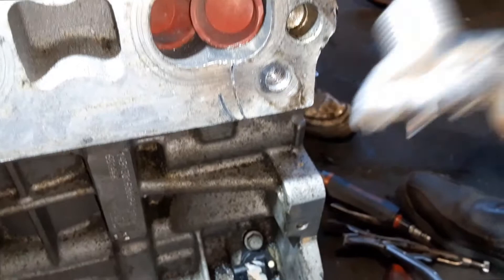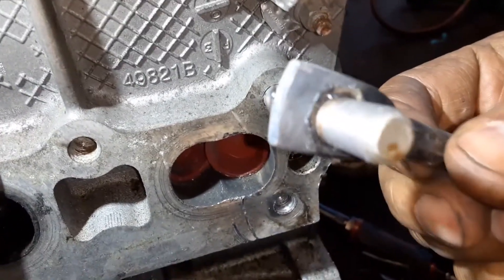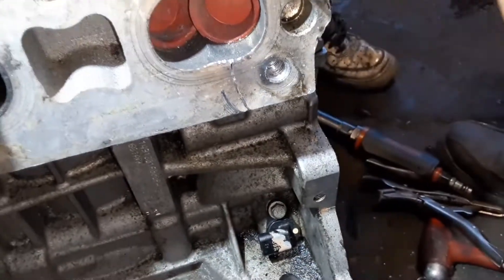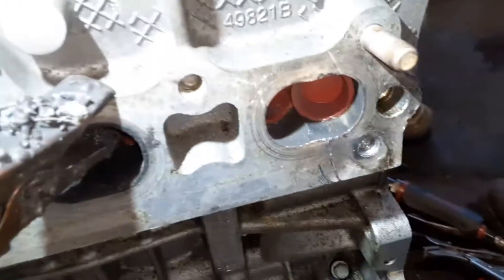All right, we got it out. And if the nut doesn't work, here's another one where we welded a bracket on there, spun that bracket around and spun it out. But the first one worked with the nut.